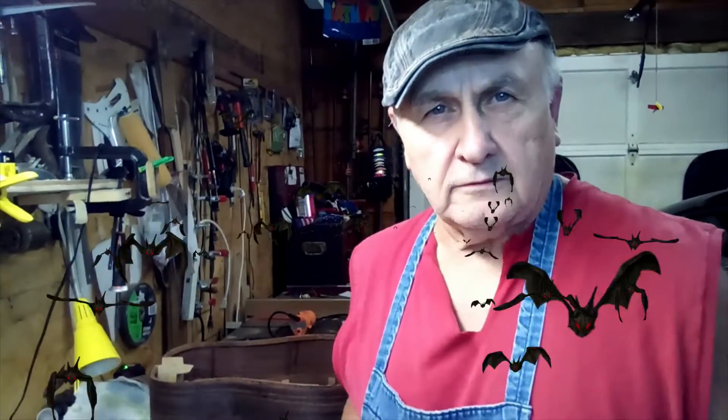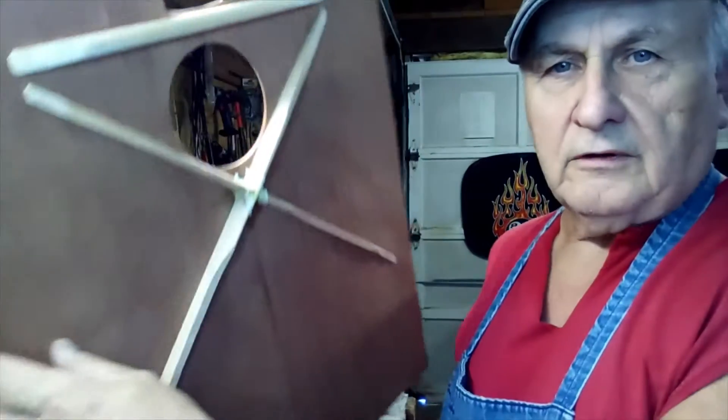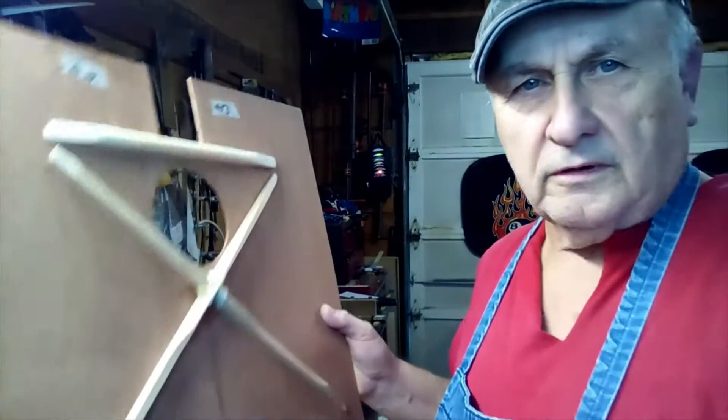How you doing out there, all you Batcave dwellers — Unknown Bass Player coming at you. In an earlier video I showed you how I put the weights and stuff on the braces and blocked them down. Well, I've taken all the weights off. This is how she turned out. They're all down, they're all sealed. Turned out pretty decent.